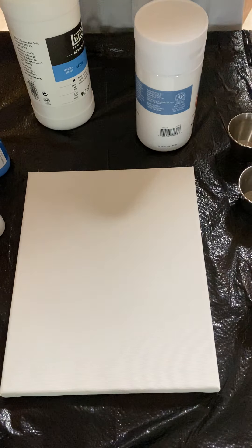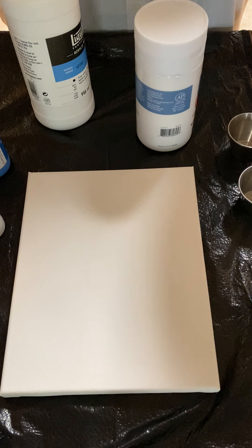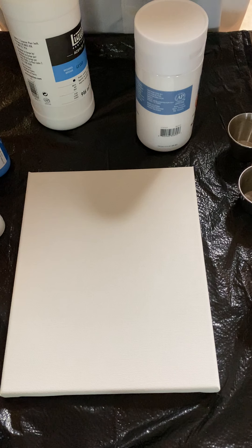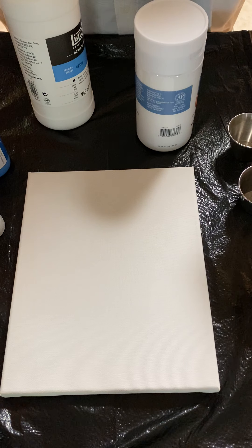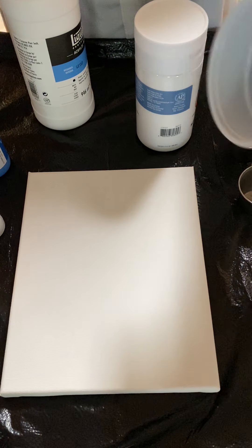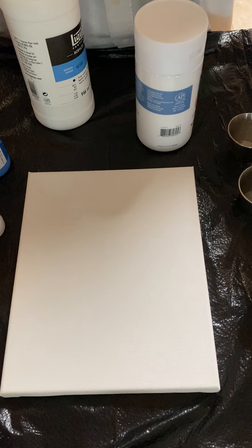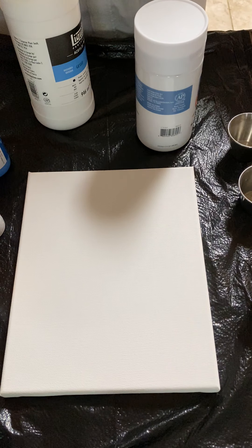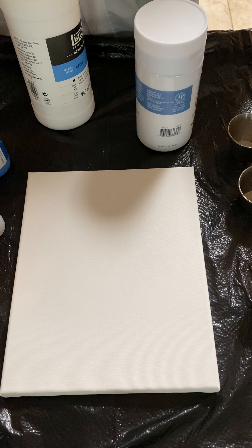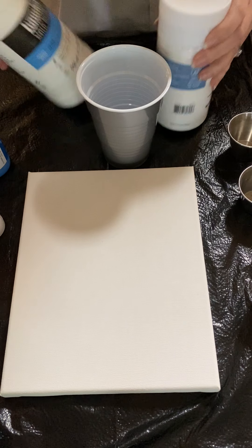Hi and welcome to my first ever YouTube video, also my first ever attempt at acrylic pour paint. This video might be a little long because I'm starting from the very beginning. I'm going to let you watch me mix my paint, because I've never found a video where somebody is really brand new and showing every single step. You guys get to learn with me.